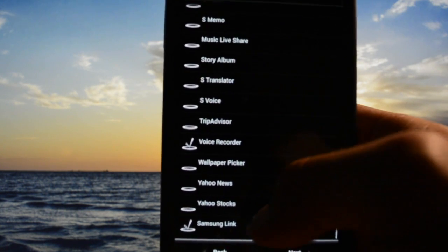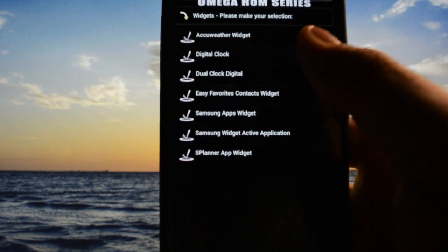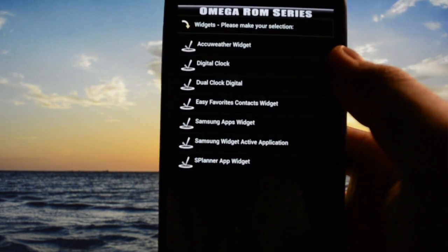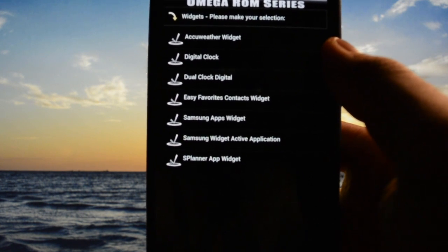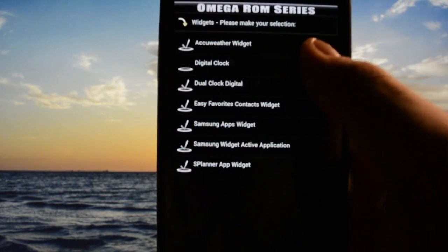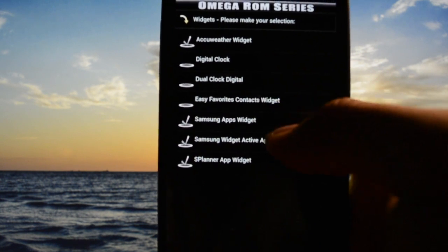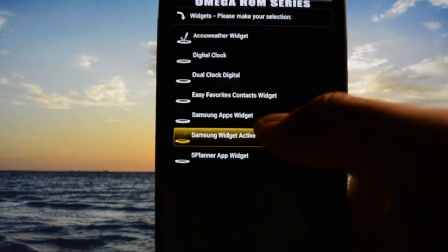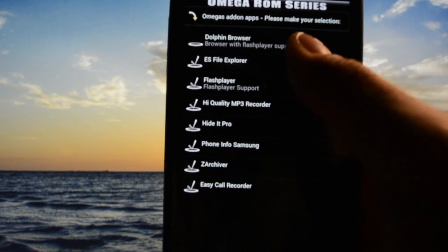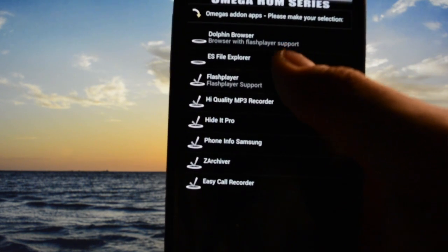S-Voice no, Voice Recorder yes — never used it but you never know. AccuWeather widget — yeah, let's check it out because I found it's the Note 4 variant. Digital clock — let's keep that. Dolphin browser no, file explorer no, flash player no.